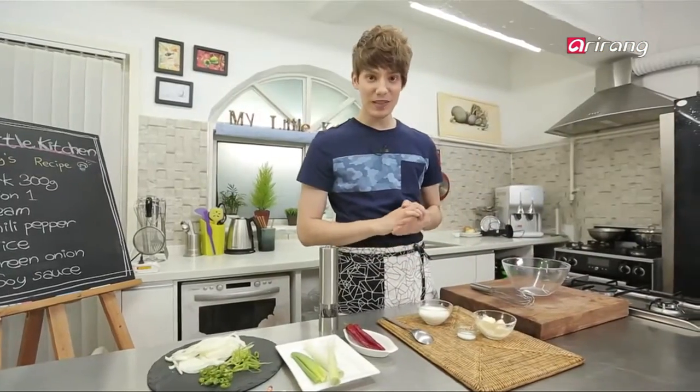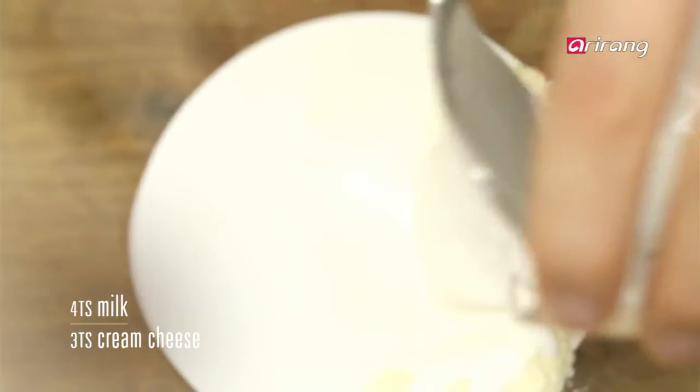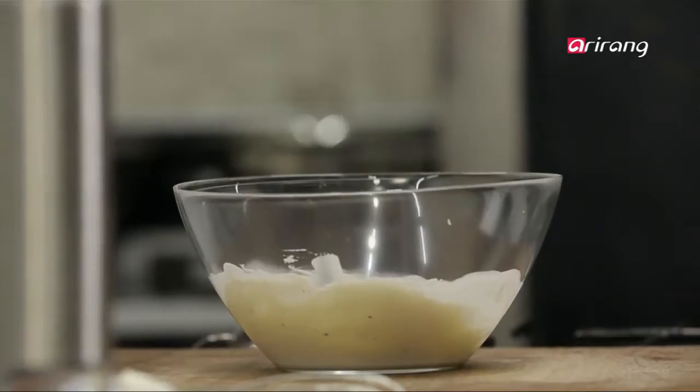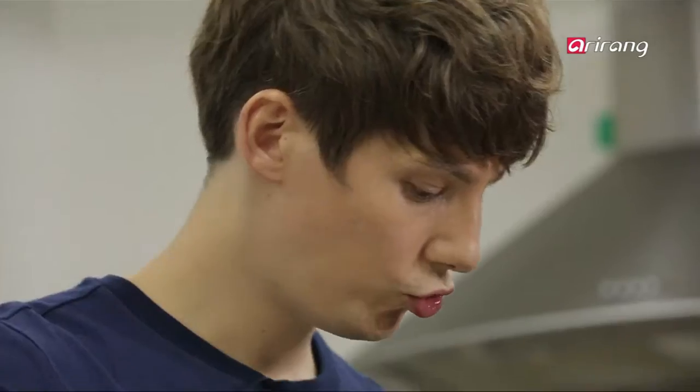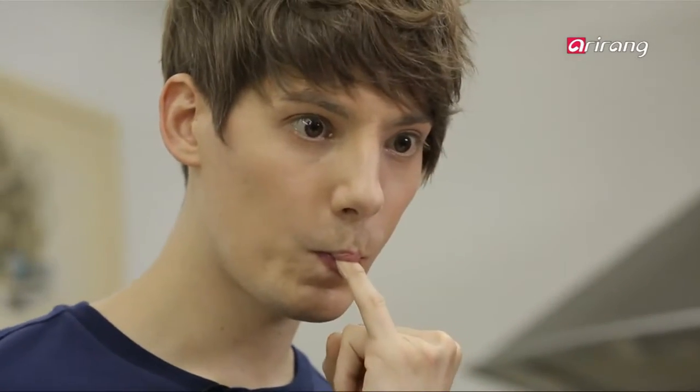So now we will make the cream sauce. Be sure to stir enough so the mixture doesn't become too thick. You can use whipped cream instead if you like. Add some salt. Tastes good.